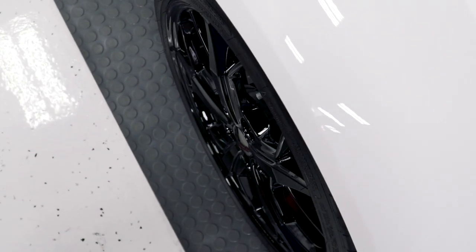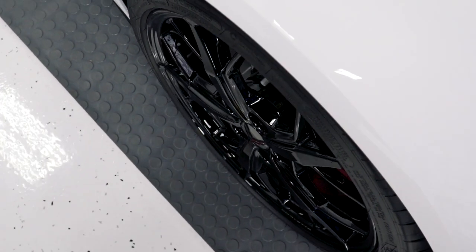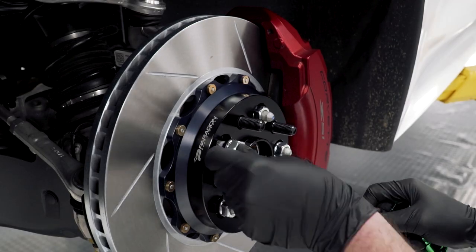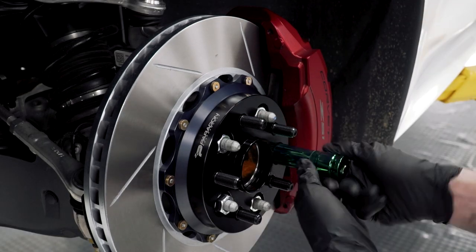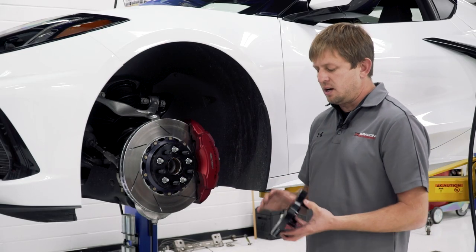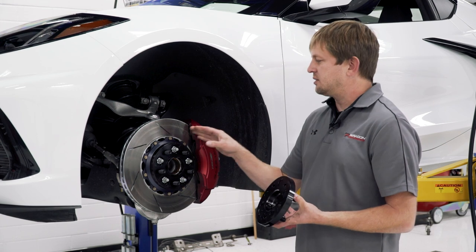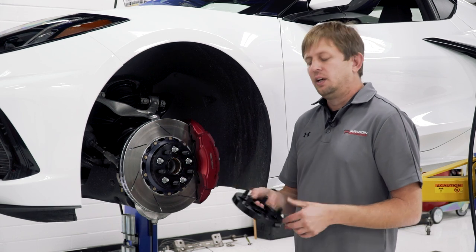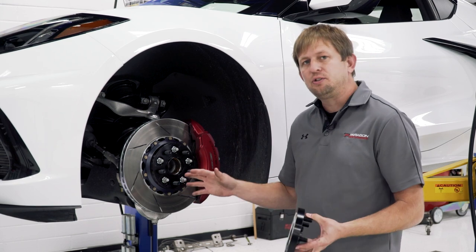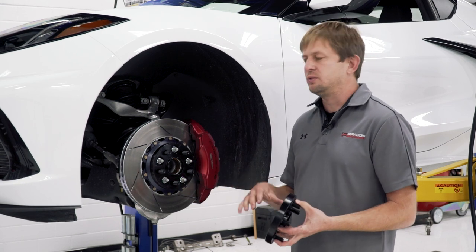These spacers come with their own studs. You install them onto the car using the stock stud with the nuts we provide, and then you have your new studs that your wheels bolt to. Everything goes right on — it's hub-centric, it's the correct size for the car, so you're not going to have any play, no bearing issues, or anything like that.